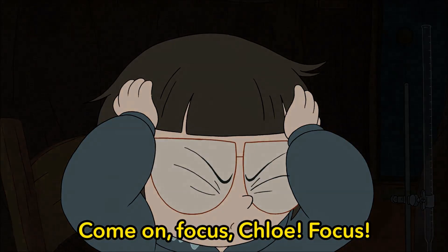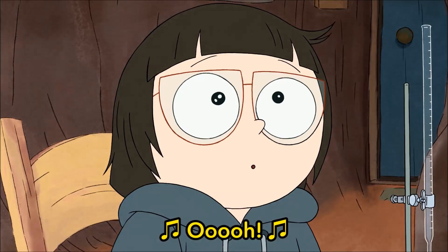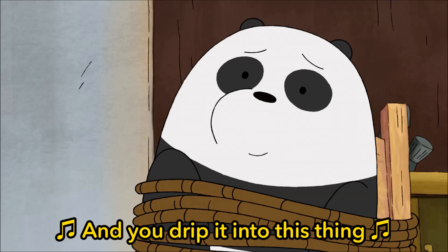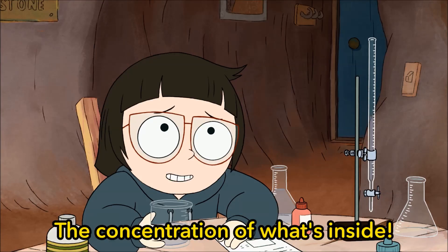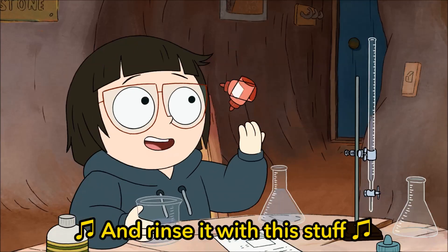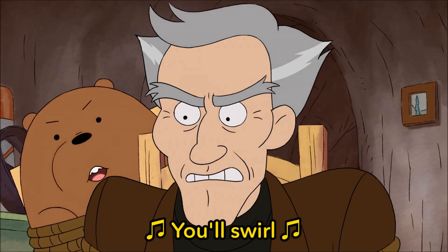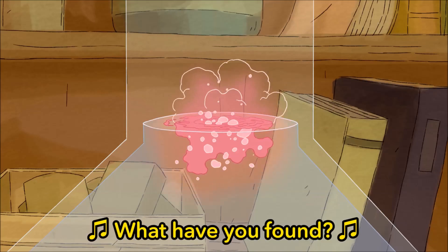Come on! Focus! Get it in your head! You take a beaker of this thing and you drip it into this thing, and when the stuff turns pink, what have you found? The concentration of what's inside! So I take the tube of this stuff and rinse it with this stuff. I'll just pour, and I'll mix. You'll swirl. And you'll drip. And when the stuff turns pink, what have you found?